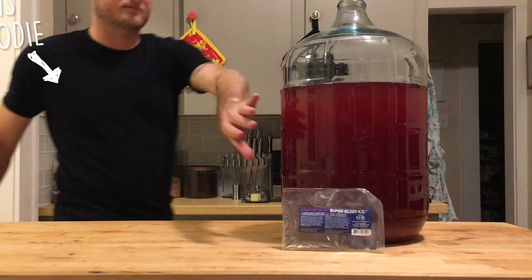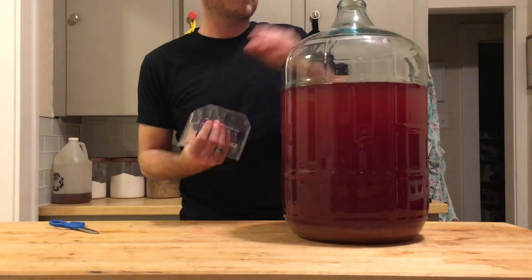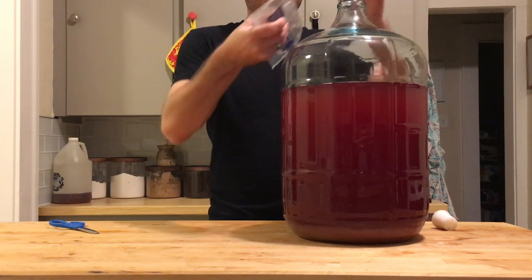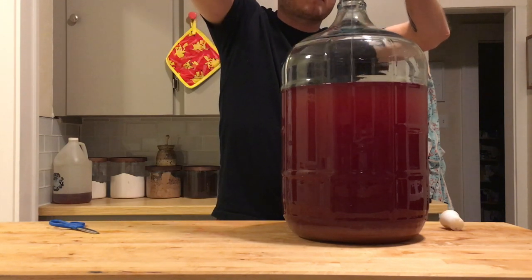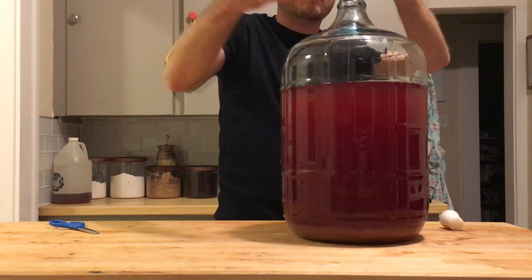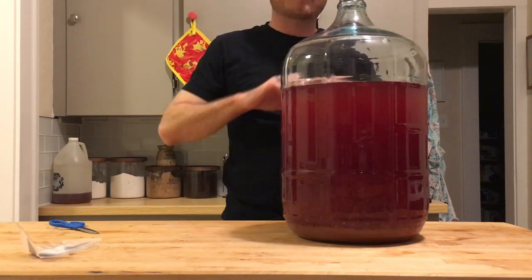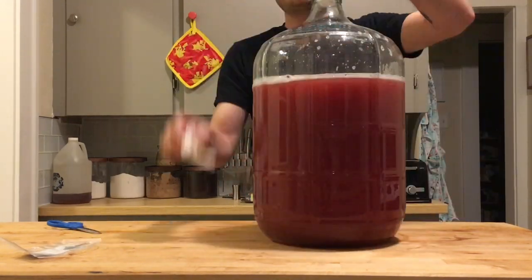And it's been one hour. Now that the first part of the packet has had some time to work, we're going to add the second part of that packet and it will go to work doing the second portion of the fining process. You want to give that a really good shake so it's distributed throughout the wine.